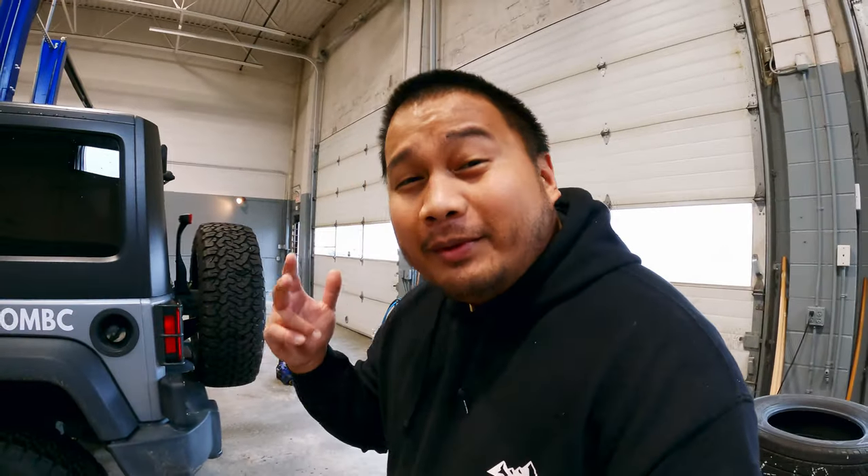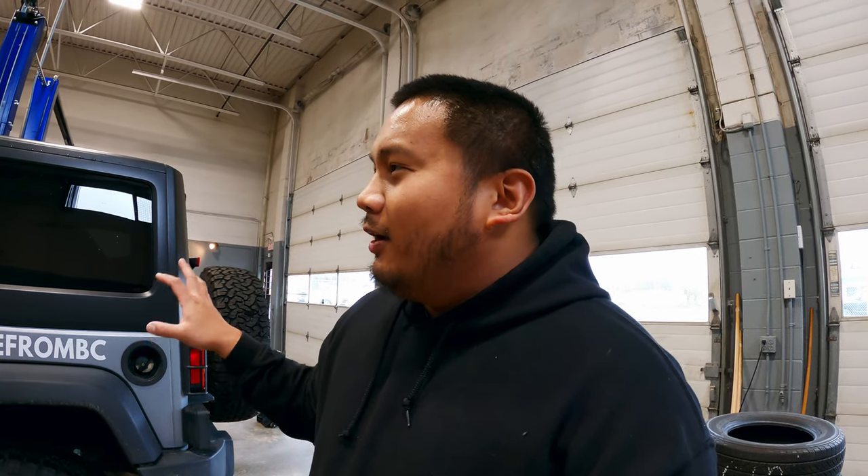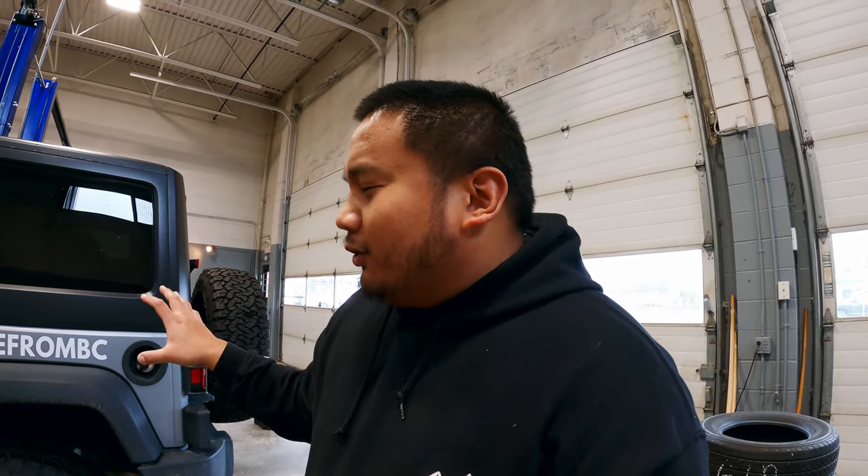Hey guys, just got to Kelly's shop. The stuff that we're going to be installing today are new fenders - I got the Bushwhacker flat fenders, I believe that's what they're called. I'll put the link down below on the ones that I got. I figured since I've been taking the rig on harder trails, I'd go with something to give it a little bit more clearance, especially since in the future I might switch and get 37s on the Jeep as well.